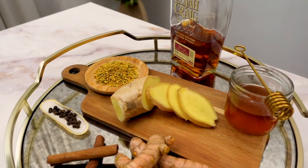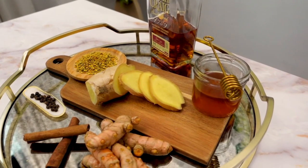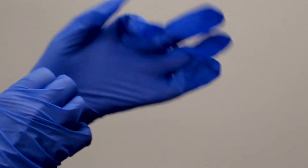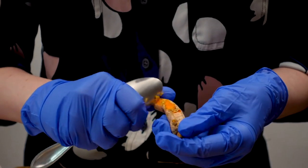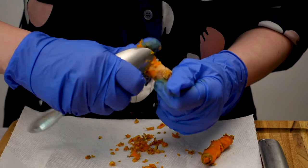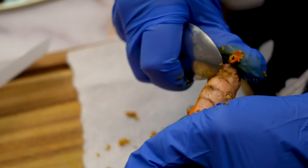To prepare the honey, I'm first going to prepare the turmeric, but before I do I'm going to need to put on some gloves because this stuff will stain your hands and is nearly impossible to get out. I'm laying down a paper towel too to avoid staining my cutting board.